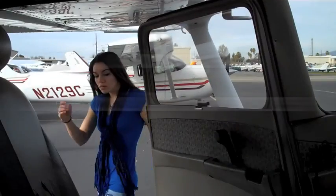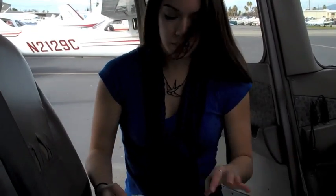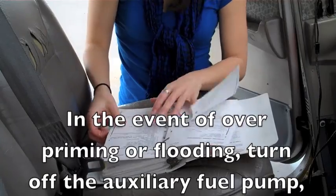Angela remembers to get the POH and look under the normal procedures section. Page 4-20 describes how to deal with a flooded engine.